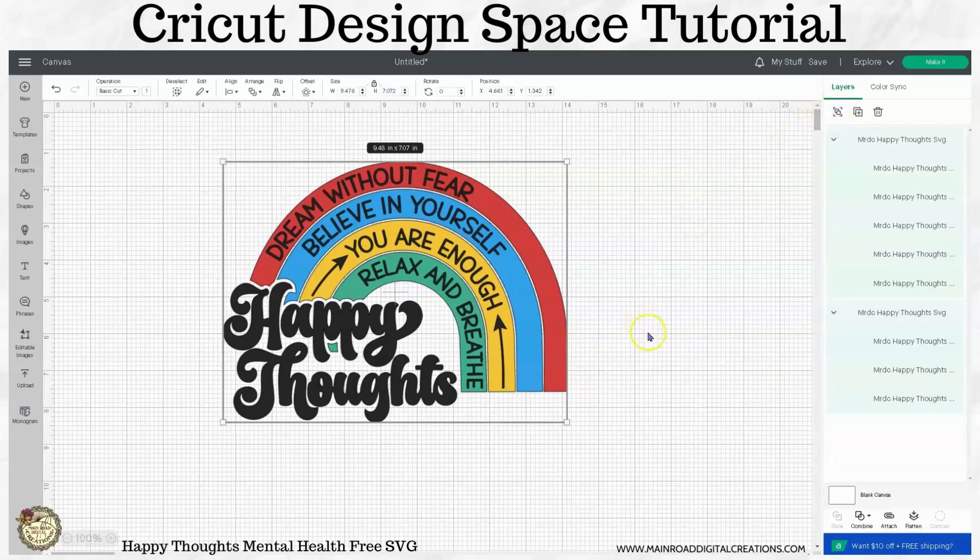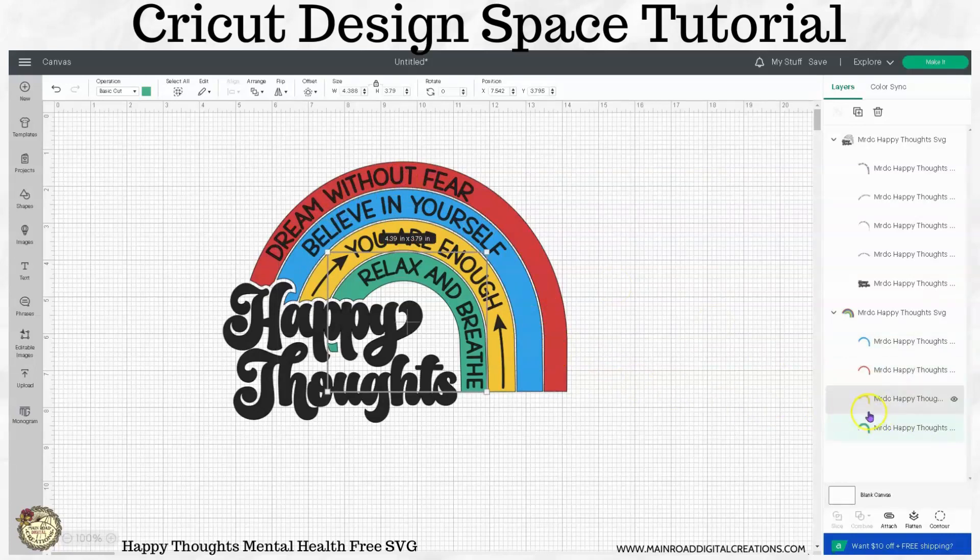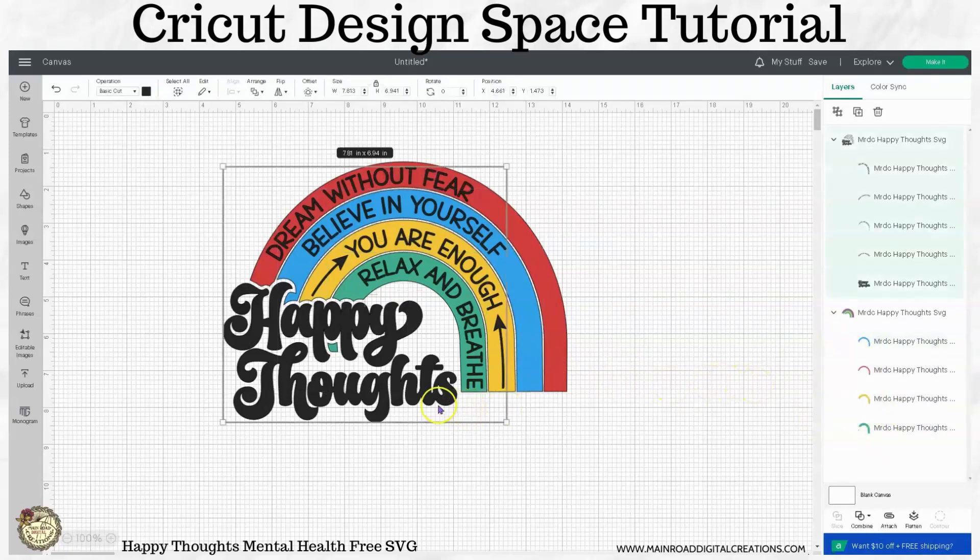Go ahead and we're going to ungroup this. If you look over on the layers panel, you can see that the rainbow colors — you can change those to any colors that you like. Those are all individual there. You can ungroup those and change them to different colors if you like.